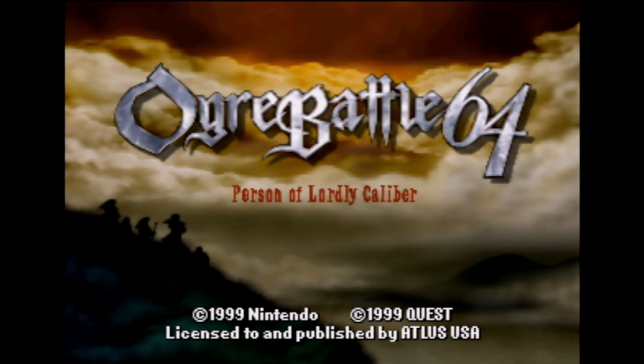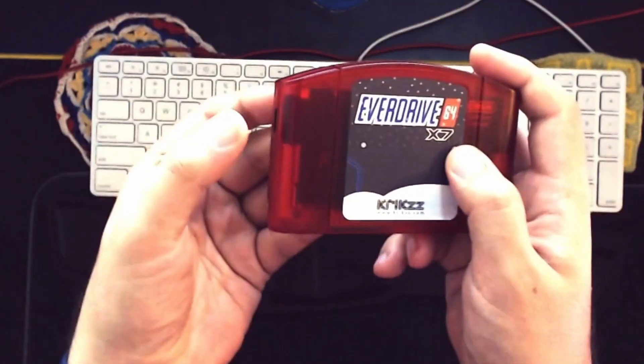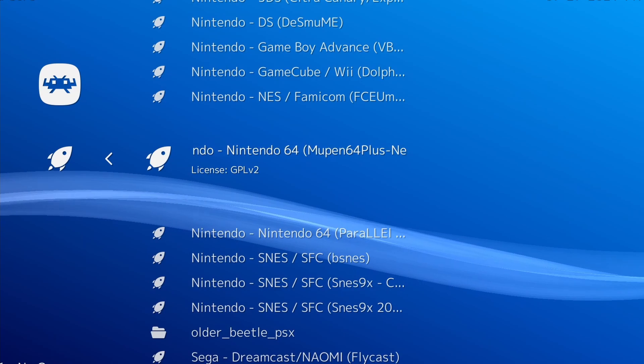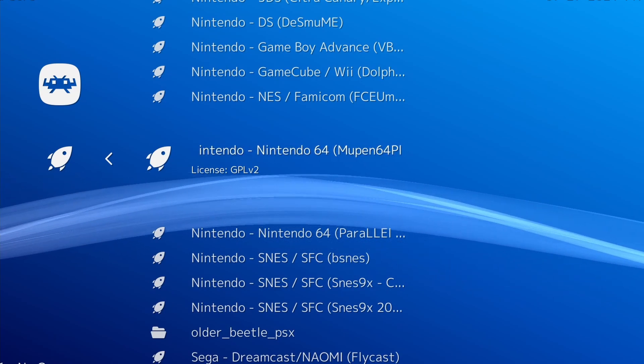You'll need the following tools to follow along with the tutorial: an actual N64 controller pack, an EverDrive 64, and an install of RetroArch with the Mupen64 Plus Next Core installed.